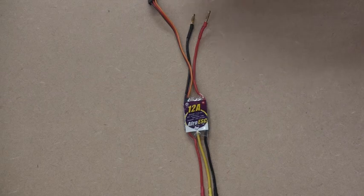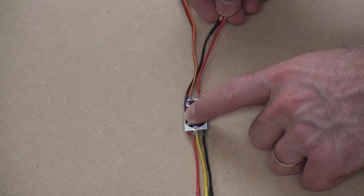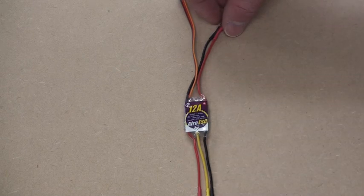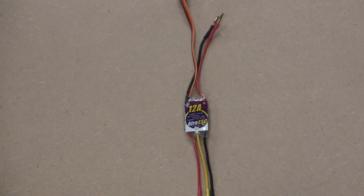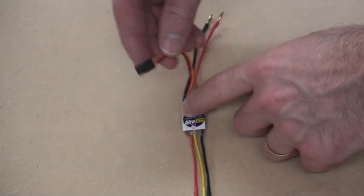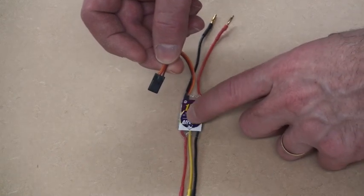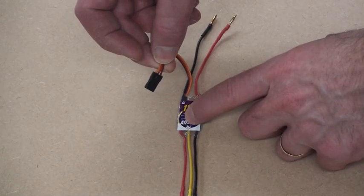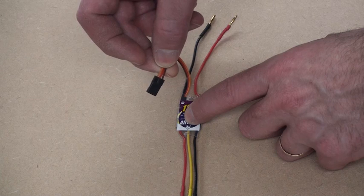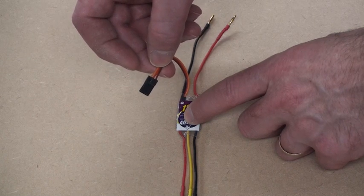The ESC also needs power to do this, so that's what the two wires are that we're seeing here — the main ground and power wires that provide power from the battery. ESCs often also have a secondary function, which is to provide 5 volt power back to the flight controller. The servo cable that goes to the flight controller actually has three wires: the brown is ground, the red wire in the middle is that 5 volts going back to the flight controller, and the orange wire is where the speed signal comes from the flight controller.